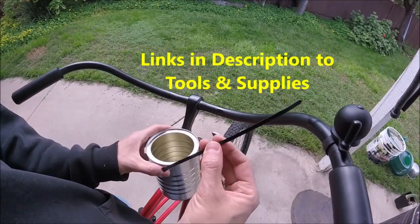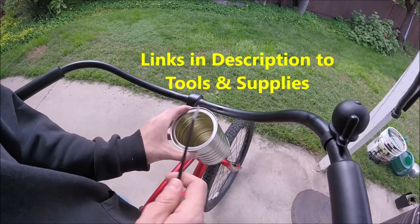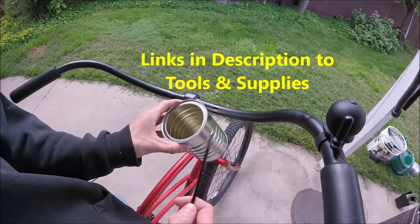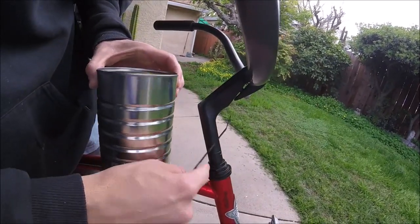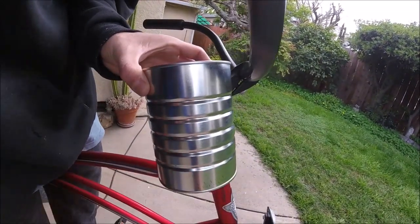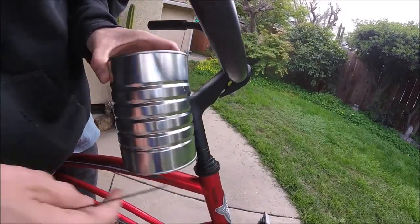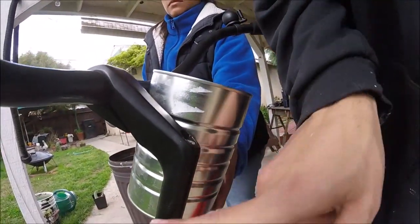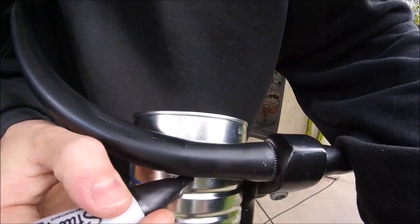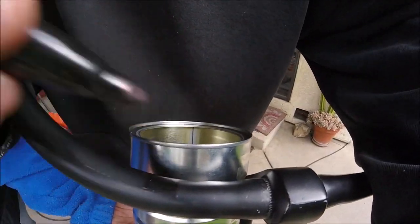We're gonna attach it with cable zip ties, and you can put it wherever you want, but I like it right here. You want to make sure it's above the steering so when we turn the handlebars it doesn't end up binding. We'll do one zip tie here in the front and then two right here into the can — just go ahead and mark where we want our holes for the zip ties.